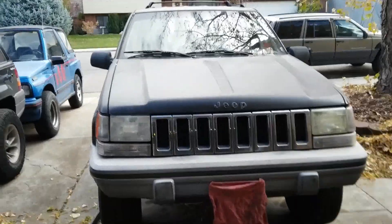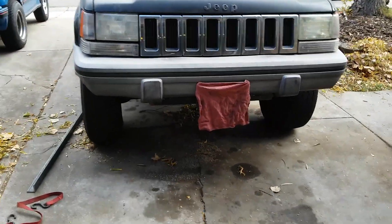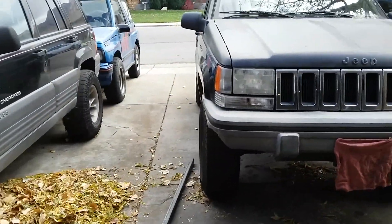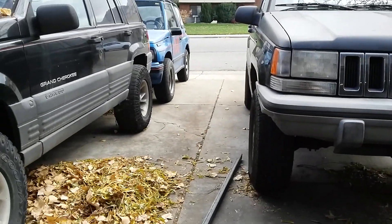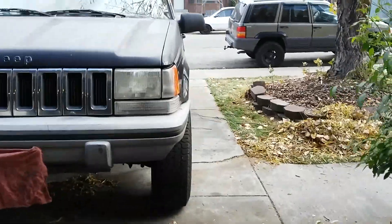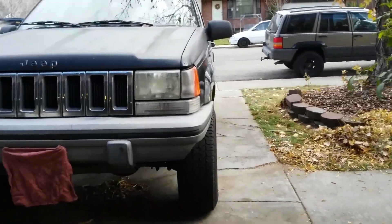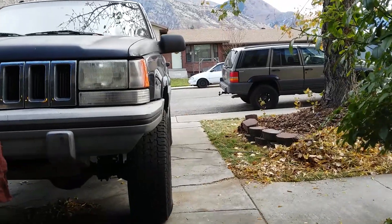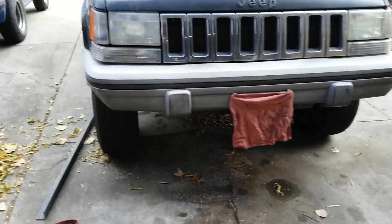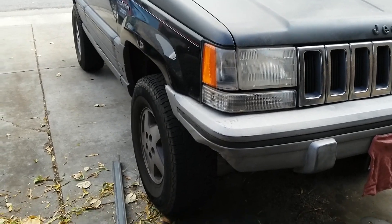I've got a 95 Jeep Grand Cherokee with too much toe-in — I'm going to check it right now. You can see that front tire is pointing in, and that one looks like it's pointing in as well. I've done some checking and I think what I'm supposed to have is an eighth of an inch toe-in, which is the difference between the front and the rear of the front tire.